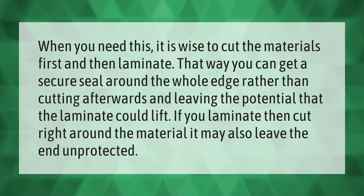That way you can get a secure seal around the whole edge rather than cutting afterwards and leaving the potential that the laminate could lift. If you laminate then cut right around the material, it may also leave the end unprotected.